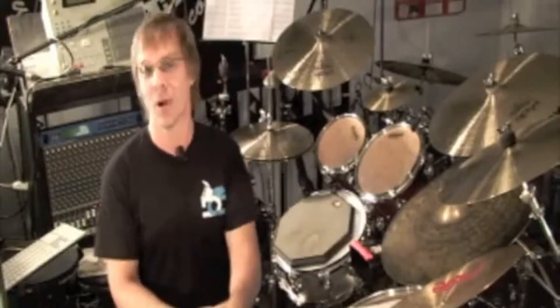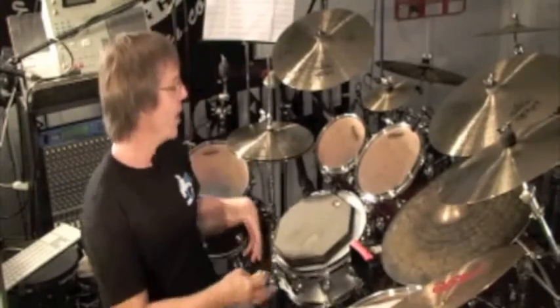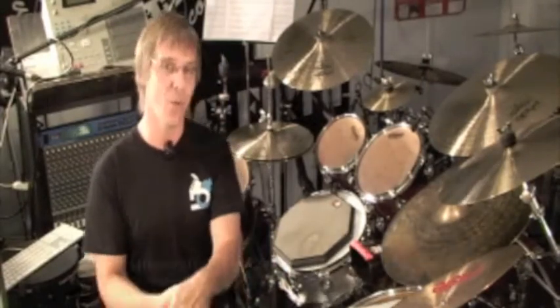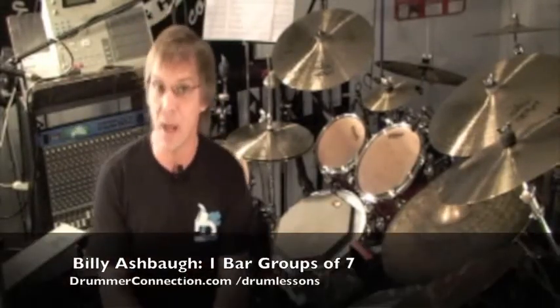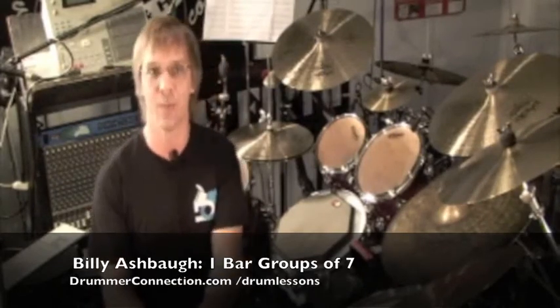Hope you're enjoying one bar groups of seven. We're just getting into this concept, setting up some great warm-up exercises, and gradually expanding around the kit. Don't worry — we've got two bar groups of seven coming, and we're also going to post some lessons to show you how to apply this stuff around the drum set. Thanks.